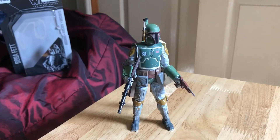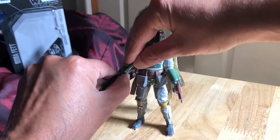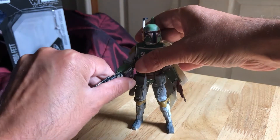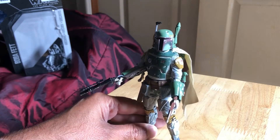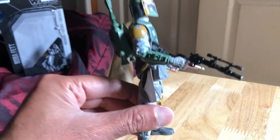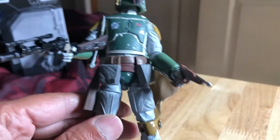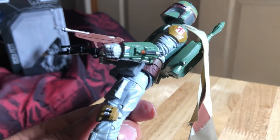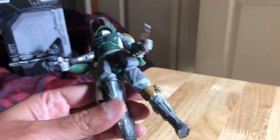Boba Fett can hold both weapons — one in each hand, the pistol and the rifle. I think you can see this is starting to bend there so you just have to be a bit careful with that. But it looks pretty good — got both fingers in the trigger. Great looking figure, very cool.